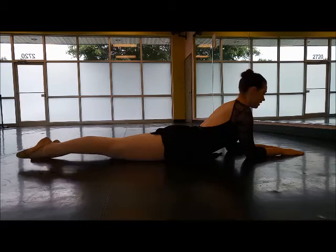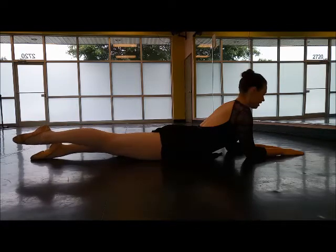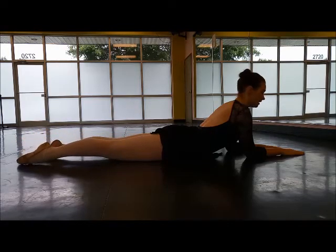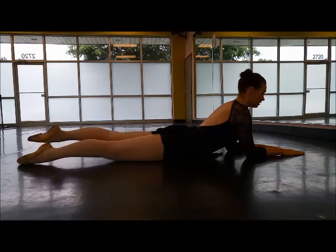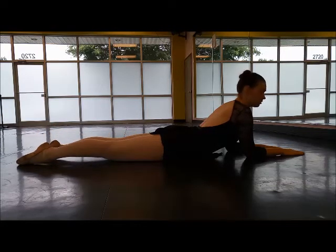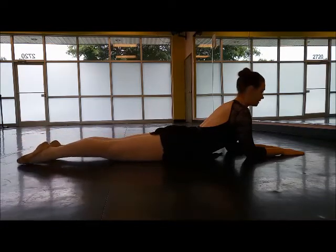Then lengthen the whole leg up and off of the ground, and grow the leg longer. I'm not lifting, I'm not trying to get the leg high. It's not about the height — it's about the length. Then setting the leg back down, and then the other leg is growing long and coming back on the ground. Then we're going to extend long, rotate the leg, bring it back in and set down.